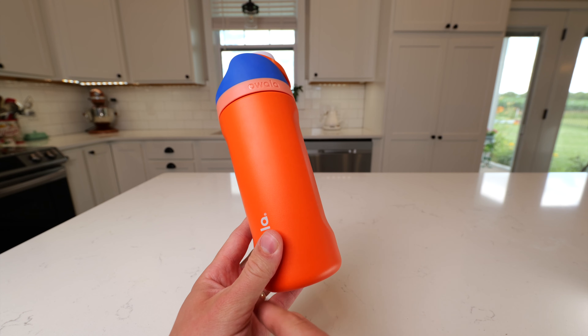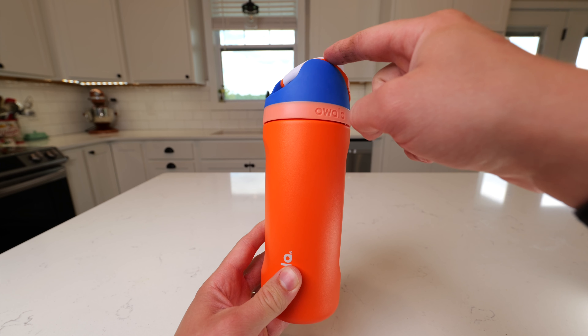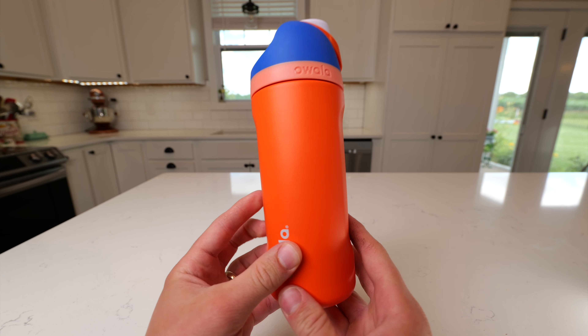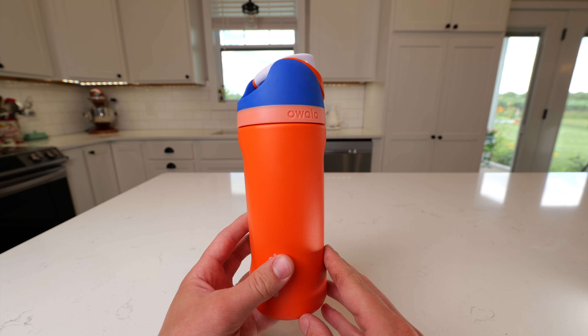This cup does have a diameter of about two and seven-eighths inches, and it measures about eight and a half inches from the bottom of the base to the top of the lid. This fits pretty well in most cup holders, so I really love the Awala Kids 16-ounce water bottle.